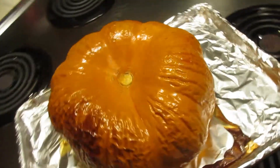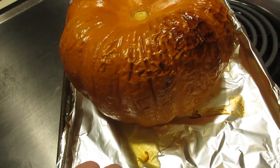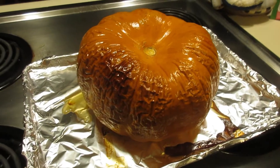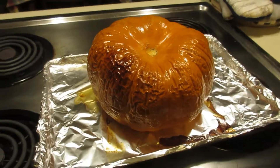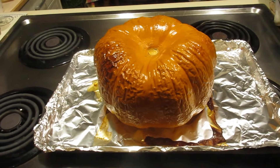That is a beautiful pumpkin. This one we grew in our garden. It's now February, and we harvested this probably in August or maybe even July. It has kept pretty well in the house and in the basement.